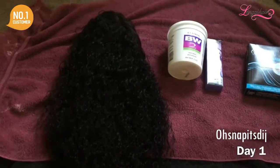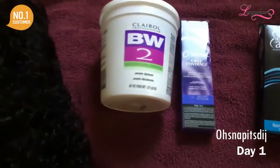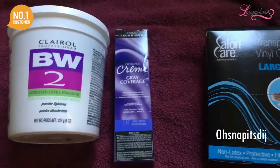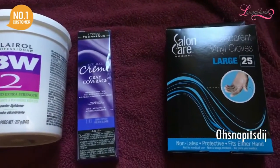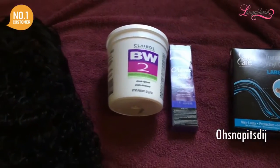These are the products that I will be using. I'm going to be dyeing this Cambodian curly hair from Long Key Beauty. I'll be going in with the BW2 powder, some 30 volume developer, some L'Oreal Techniques hair dye for the roots, and then some large gloves.